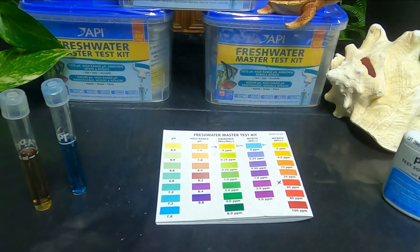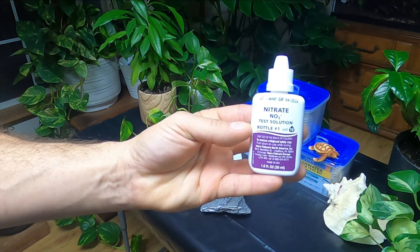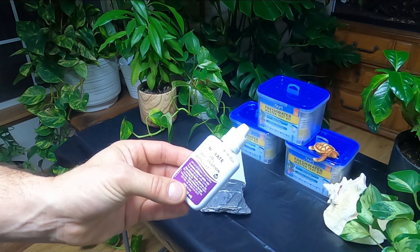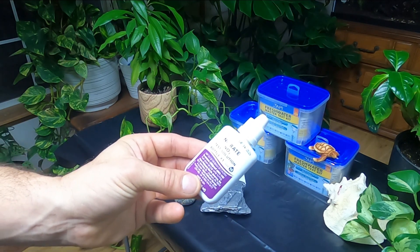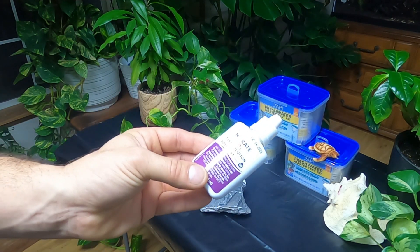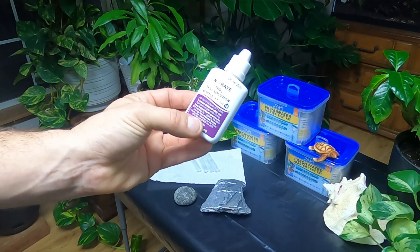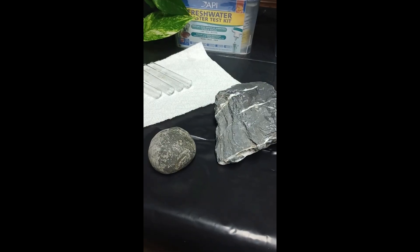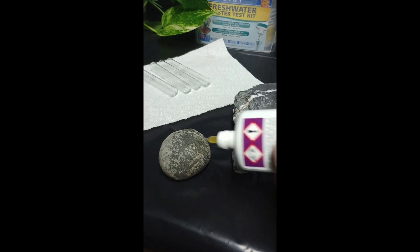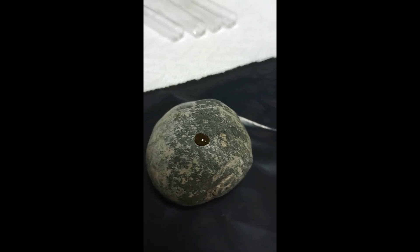One last test that's not in the instructions — using nitrate bottle number one, if you take one drop and put it on a rock and you get a reaction, that means there are a lot of carbonates and bicarbonates in that rock. They will dissolve slowly over time and change your water chemistry, making your water harder and increasing your pH — usually topping out around 8.2 to 8.4. Wash the rock first to remove any debris so you're getting a reading off the rock itself. Put one drop on and see if you get a reaction. There's no reaction on this first rock — it happens right away if you're going to get one.